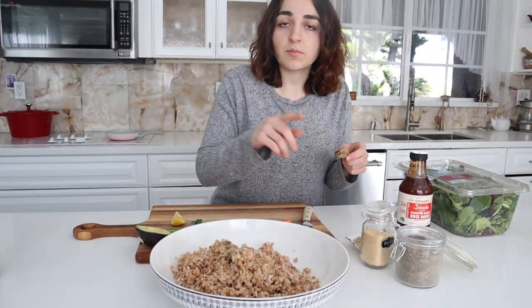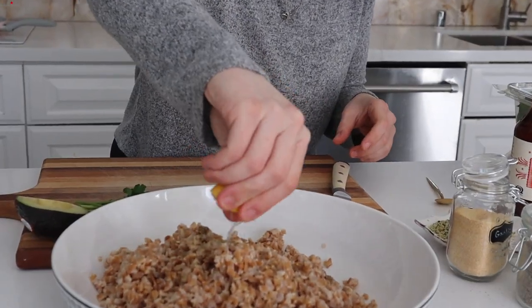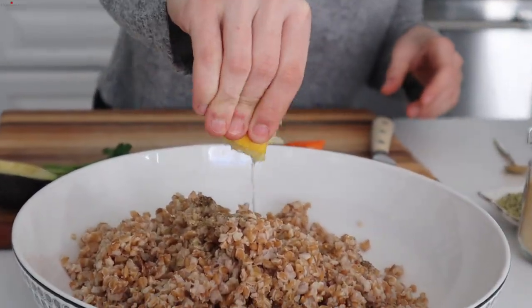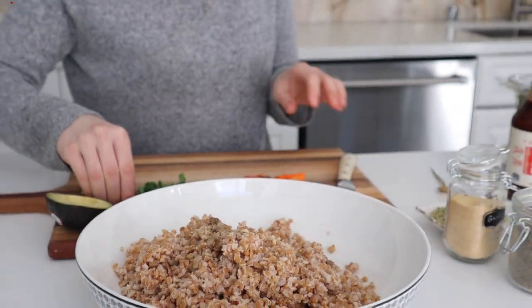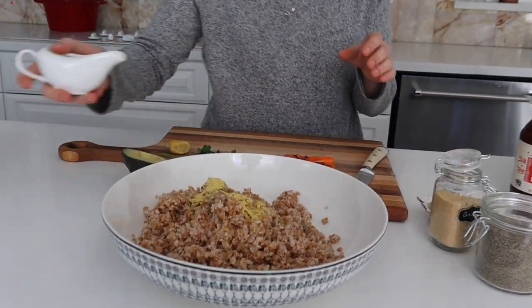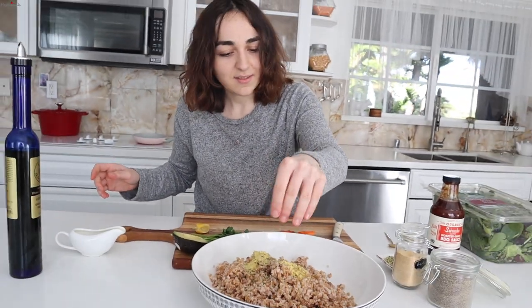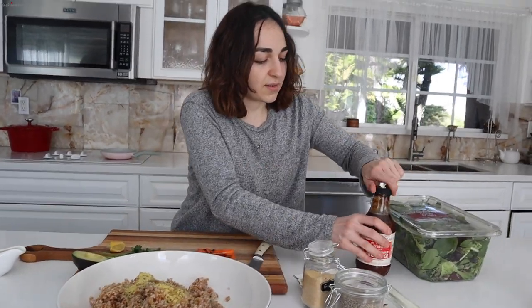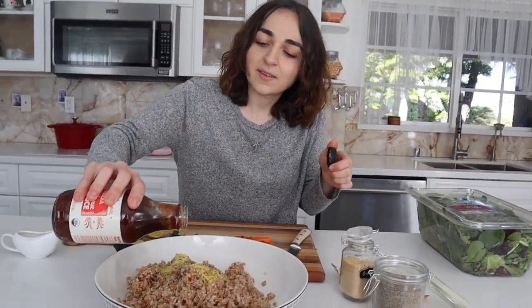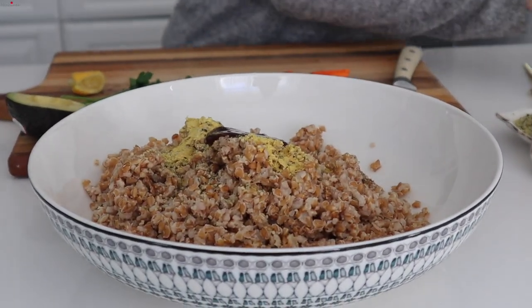I put some avocado oil in that dish and I cut these up into little tiny pieces like that. Add some lemon, and then we'll cut up the parsley, so we'll add all the simple things. Add some hemp seeds and some of this. I'll just mix this up for a while.